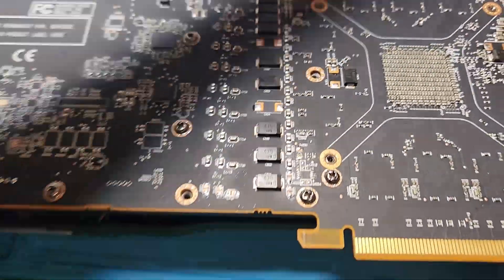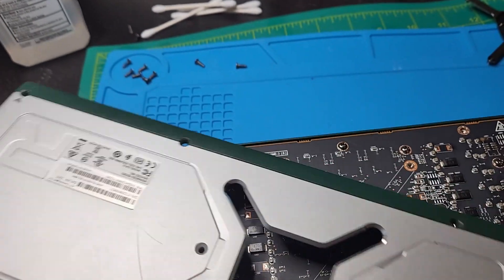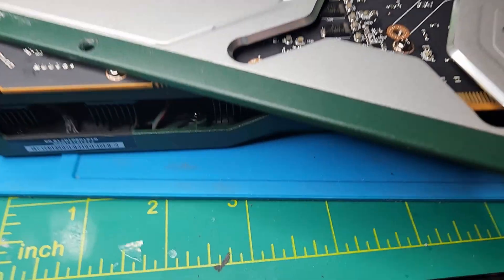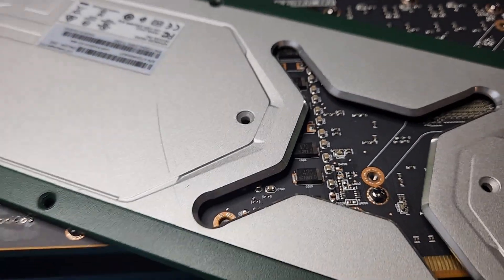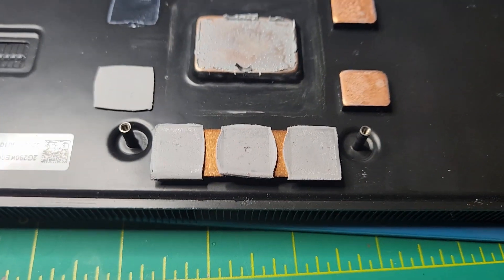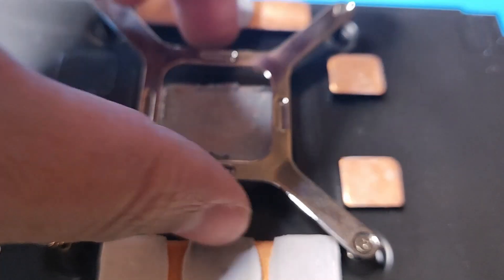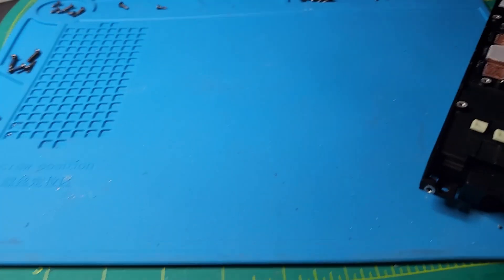Backplate's off. He definitely spray painted this — I forgot to mention that. It's green. I don't know if that has anything to do with the fans not working, but we'll find out. The heat sink is held by what looks like four screws connected together, so I'll be able to just have the heat sink connected. Let's look at the fan shroud.